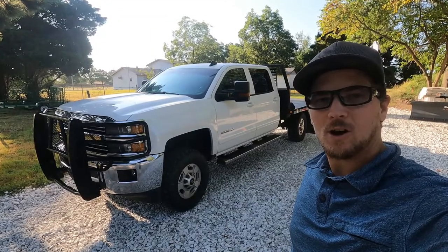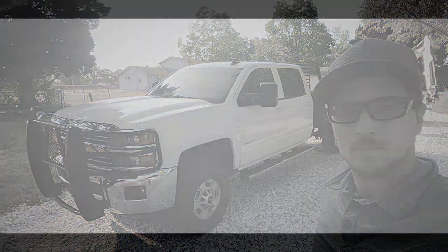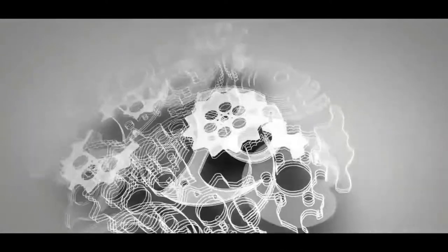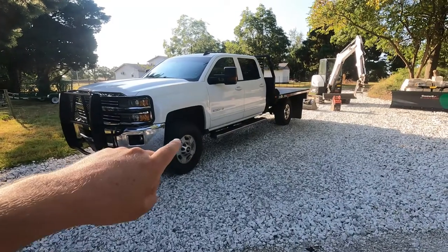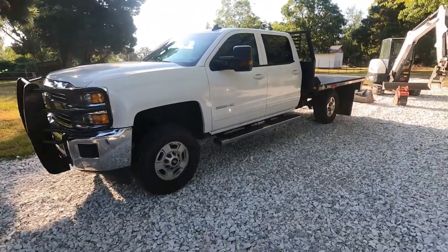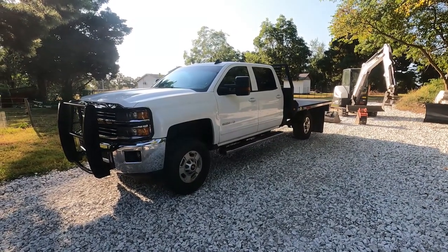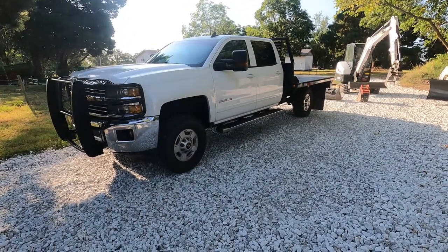My name is Carson. Welcome to Thrifty Garage, a channel where we do everyday repairs, how-tos, and reviews. In today's video, we're unveiling a new work truck. Recently we purchased this 2015 Chevy Silverado 2500 HD. This is a 6.0 gas engine. Picked this up as a work truck and we're going to do a little bit of a review on this. We do have some future plans and upgrades intended for it, and we've got some things to repair before we get to that. So let's do a quick walk around and get into it.